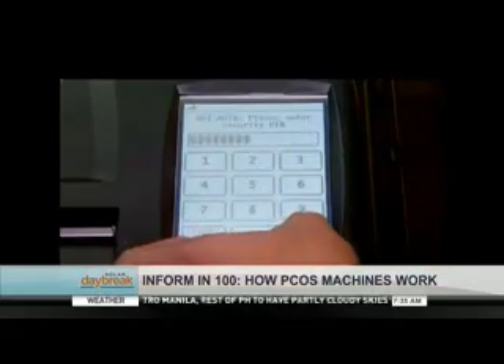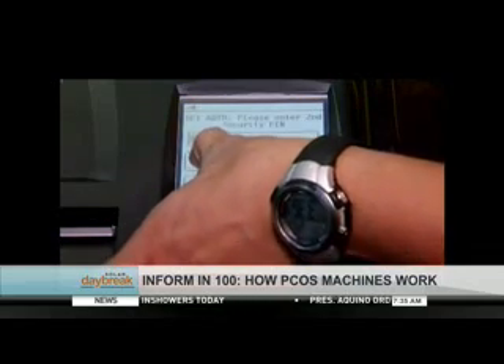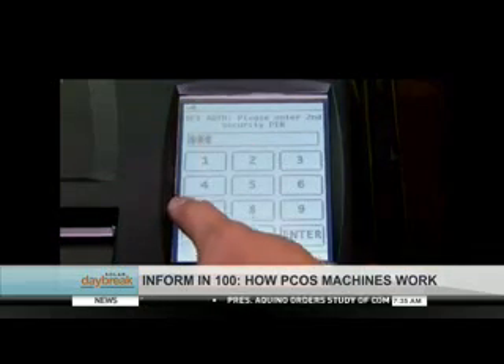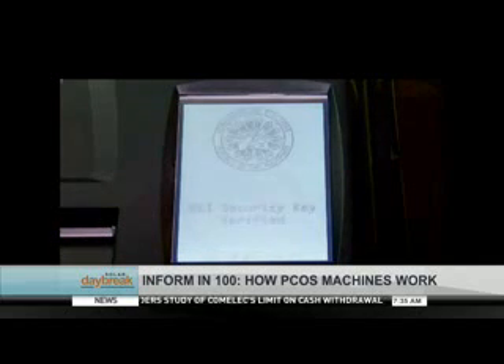The PCOS startup is done with the use of a specialized security key given to the head of each election precinct. Two PIN codes are also assigned to each machine, with each code given to two other election officials. The PCOS machine cannot be started if any one of these three security features is not entered correctly.